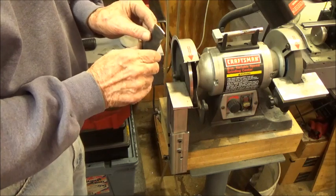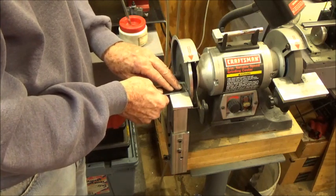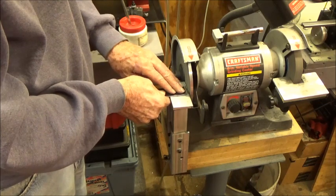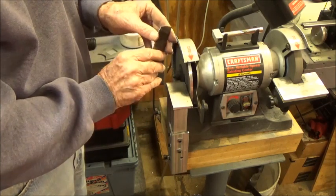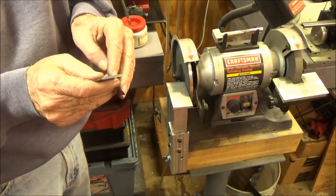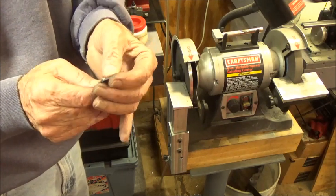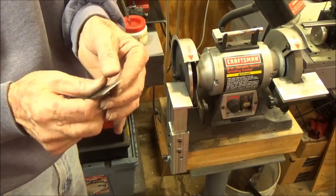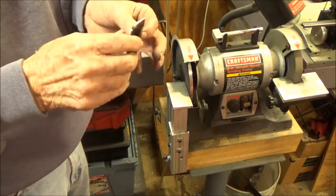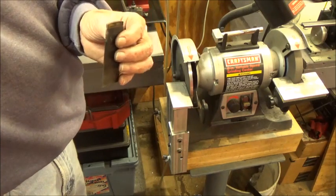We want a double edge on this so we can turn it over. For some reason it doesn't seem to be exactly symmetrical. I got a little ridge in the center — it's not quite in the center, which it should be. But we've got two very sharp edges to scrape with. So with that I'm going to rig up something over here so we can test this thing and see how it's working.